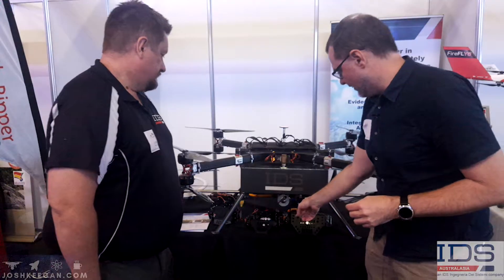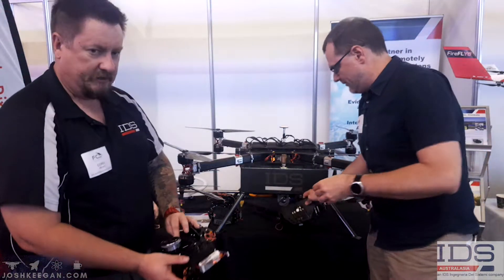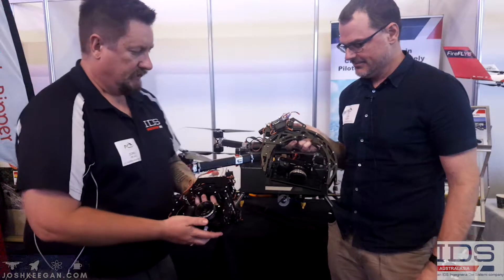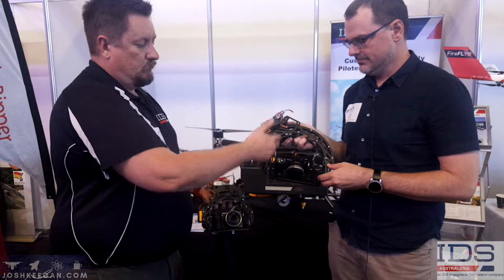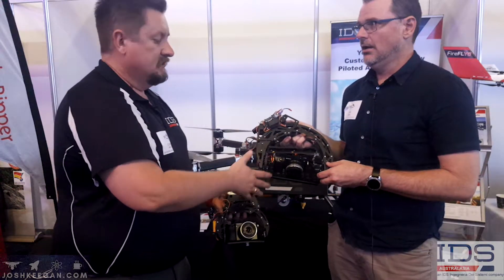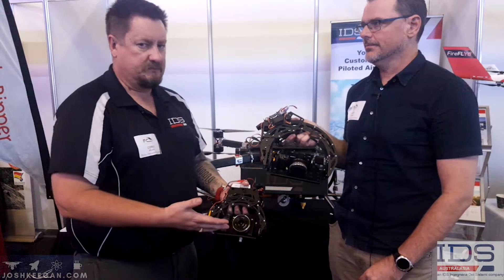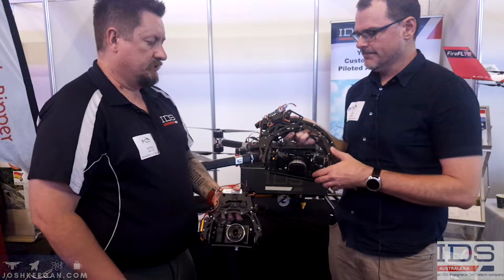And what are these underneath here? Are these like gimbals? Yep. These are our IDS servo-driven gimbals. The one that you've got, Josh, is our 300. That particular gimbal weighs 500 grams, but it has a payload capacity of five kilos. Wow. So if you're looking at having a larger payload on board and not sacrificing your flight time, this is something you should be looking at.